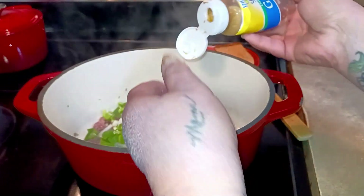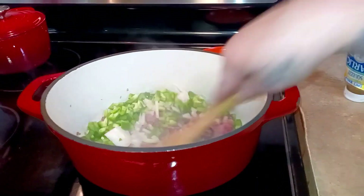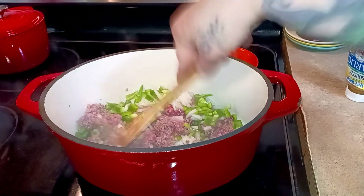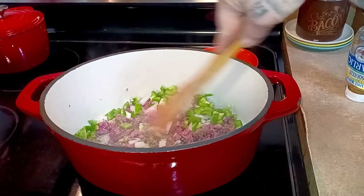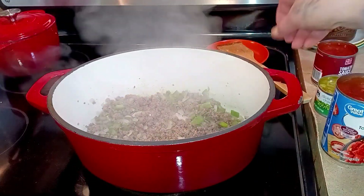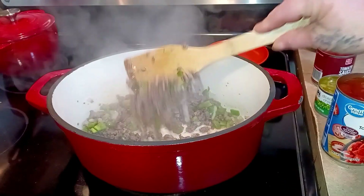I just eyeballed it and we're going to cook this down. I'm going to continue chopping the meat — we're just going to cook this down until everything is tender, the beef is completely cooked, and the vegetables are starting to get tender. The meat is now done, the vegetables have started getting tender, and I got it all chopped up nice and small.